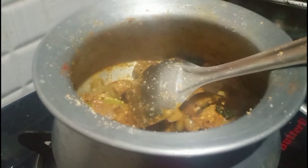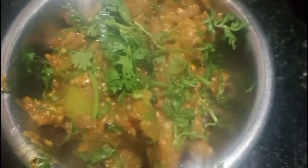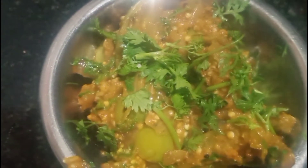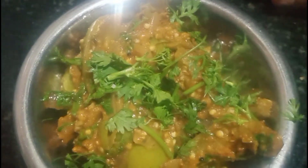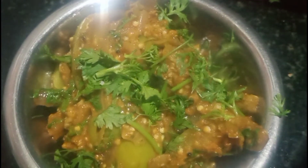Mix the recipe. Let's add a little bit of the recipe. Subscribe to our channel.